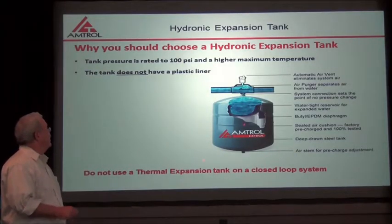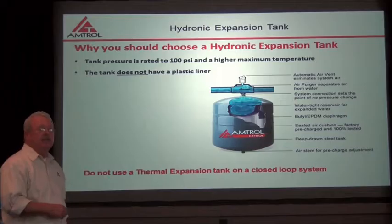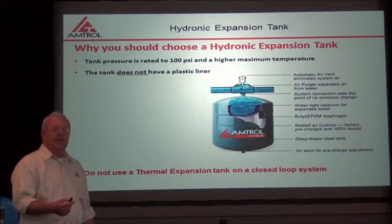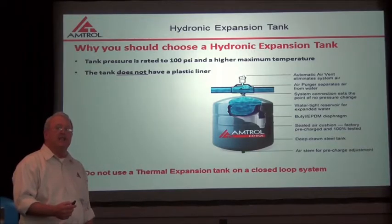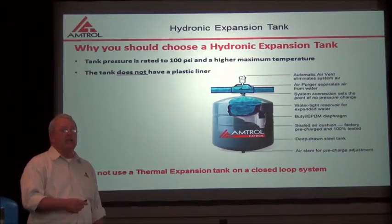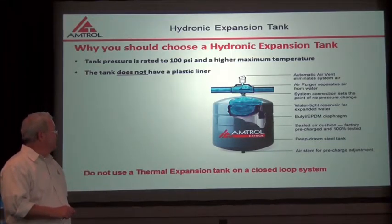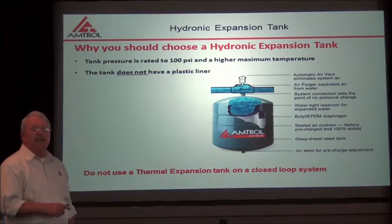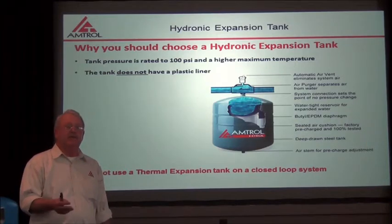Note on this tank that there isn't a plastic liner. On a hydronic expansion tank, you don't need a plastic liner because there's hardly any oxygen left in the water in a closed loop heating system. Because there isn't any oxygen in there, you have no way of starting rust in the tank. If you have rust in the tank, it will rot the tank out prematurely. So you also wouldn't need a tank rated to 150 psi, because this tank is on systems that run between 30 and 50 psi, mainly residential heating systems.